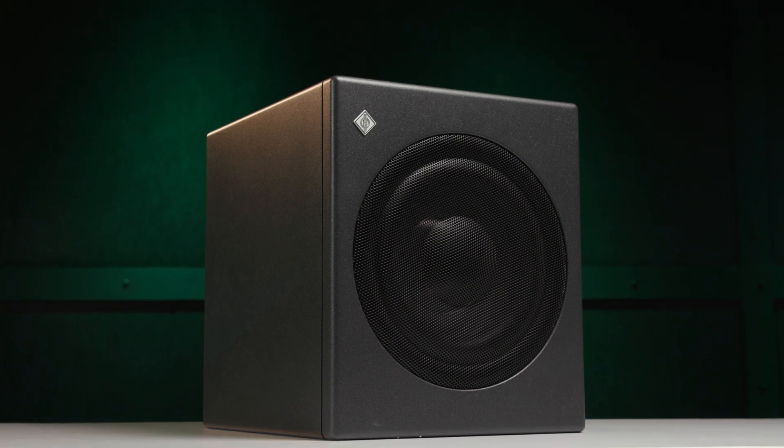The MA1 system combines a calibrated measurement microphone and a software app for Mac and PC to quickly and easily set up the speakers for best response. Using the KH750 sub, you can even use this system with non-DSP monitors such as the Neumann KH120 or KH310.